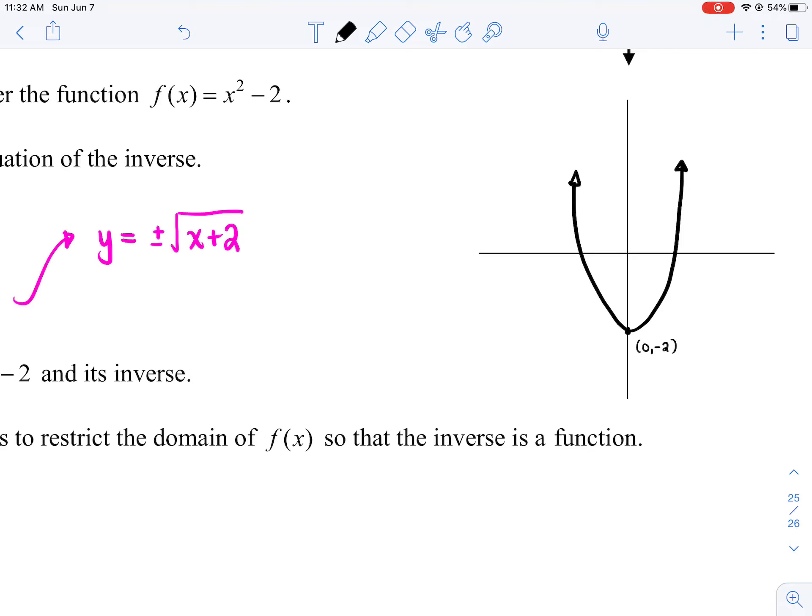That left arm kind of looks wonky — let me try that again. That's a little better. So I've got f(x) = x² - 2 — a parabola opening up with the vertex at (0, -2).